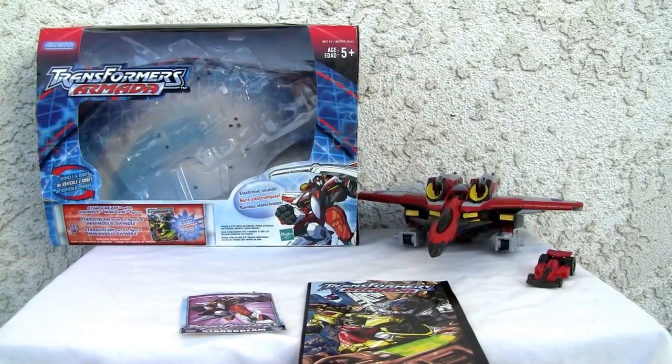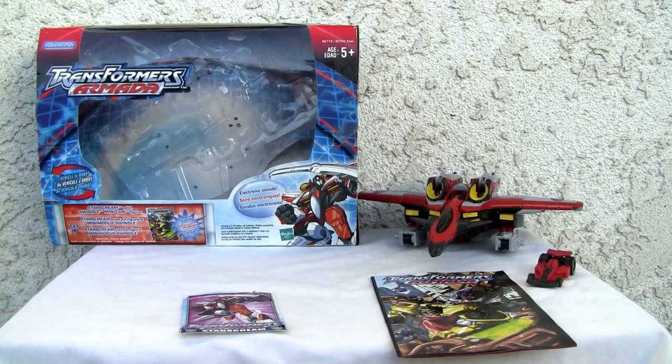Konnichiwa YouTubers, it's Redstock straight from Point Mugu, California, and today we're going to do a video review of Transformers Armada Starscream. This is a Voyager size figure as opposed to the new IDW release which is going to be a deluxe class.